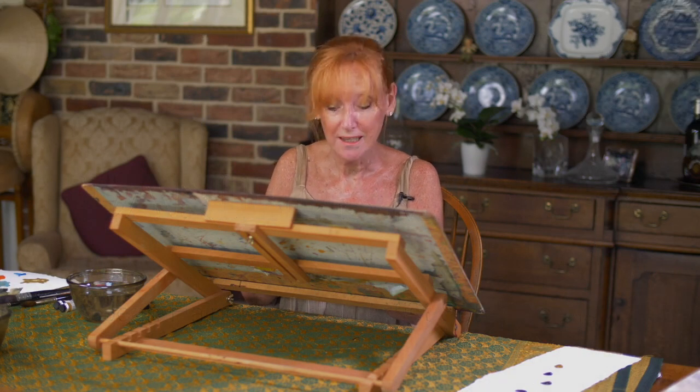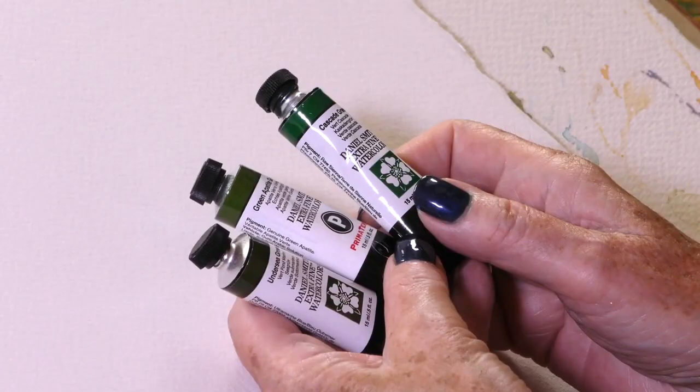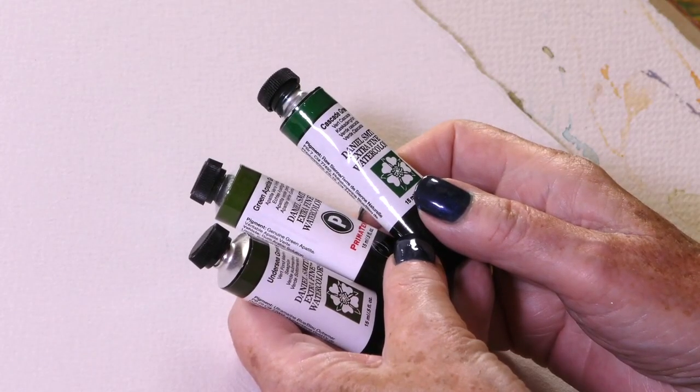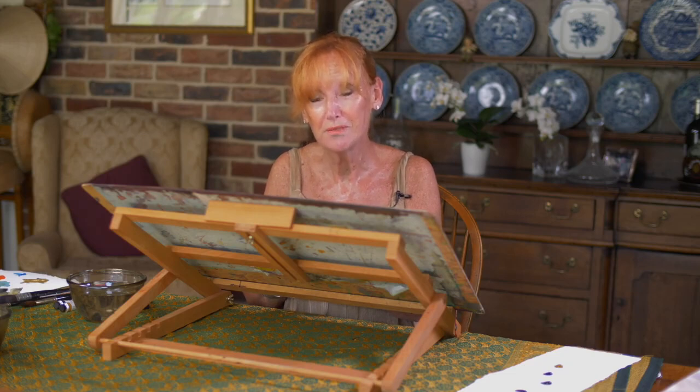In my Jean Haynes master set from Daniel Smith you will notice there are three greens. Why three greens? Because it's too hard to choose just one — they're all so different, and they're not like any other greens on the market, I have to say, and I've been painting for years.